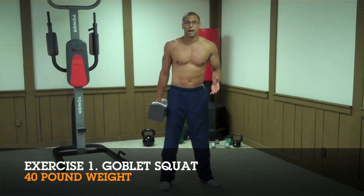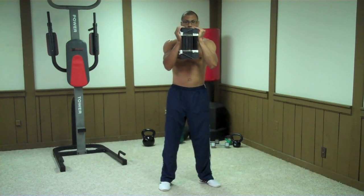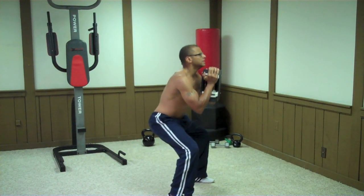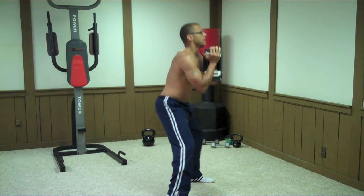The first exercise is the Goblet Squat. Grab your weight and hold it as you would a cup, like so. Stand with your feet slightly wider than your shoulders, then bend at your hips as low as you possibly can go, sticking your chest out and your butt back.